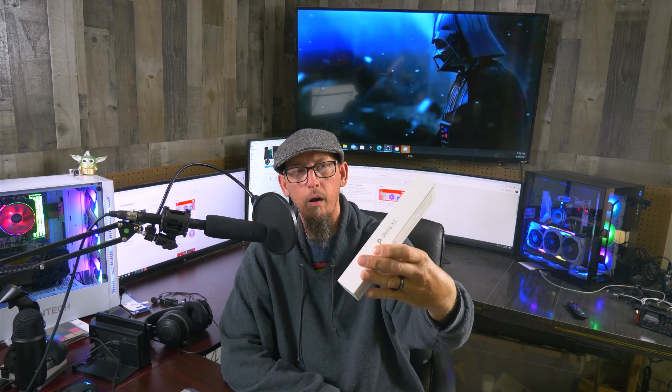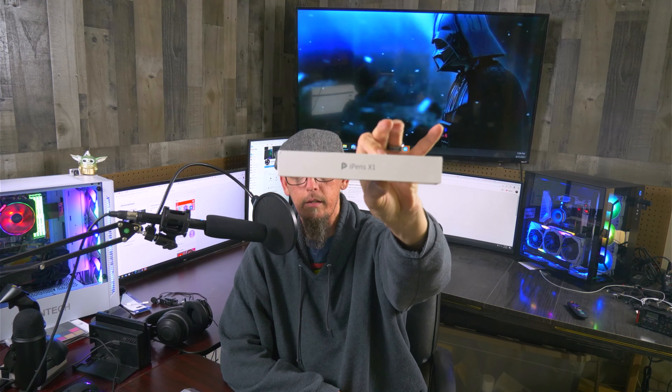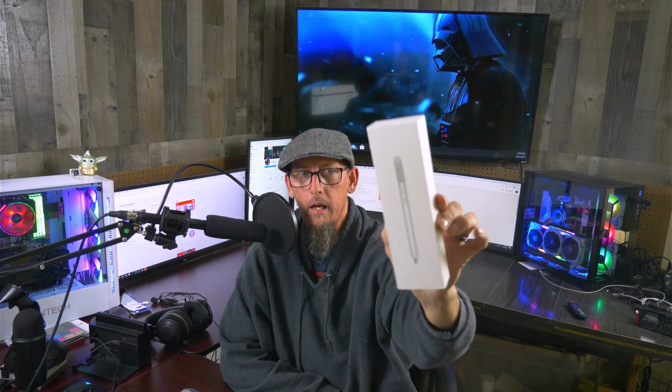So I'm not going to do an unboxing, but it's actually the iPens X1. It comes in this nice little cool white box, even though the pen is black. It does come with the pen and a charger, which the charger is white and the pen is black. But regardless, it works just as good.